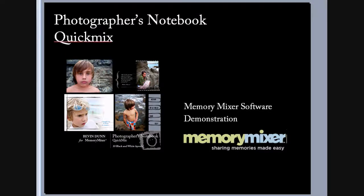This is the end of part one of the Photographer's Notebook Quick Mix demonstration and tutorial. To see a few more layouts, go ahead and watch part two.